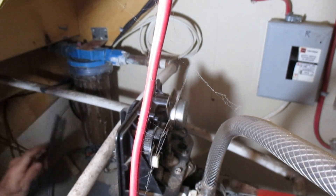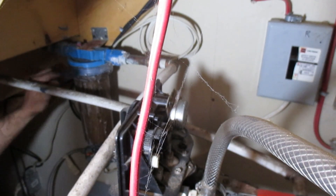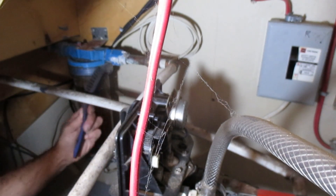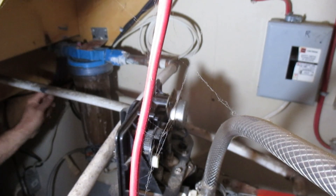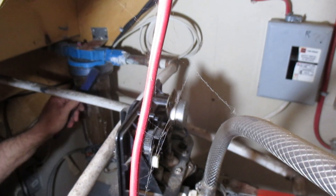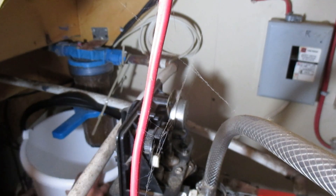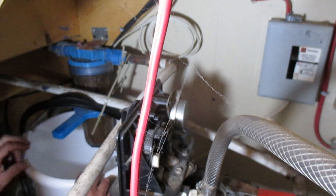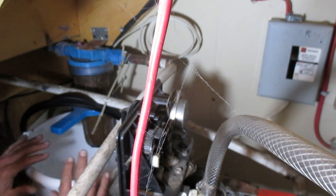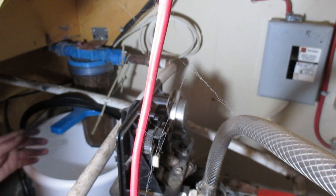I'm just going to clean up some of the mineral buildup around here to make this canister a little easier to remove. Be careful of your eyes — actually, put safety glasses on if you do this. Try to keep as much water going into a bucket and certainly not near anything electrical. I've got anything electrical disabled that's below this, and I've got some rags in a bucket.